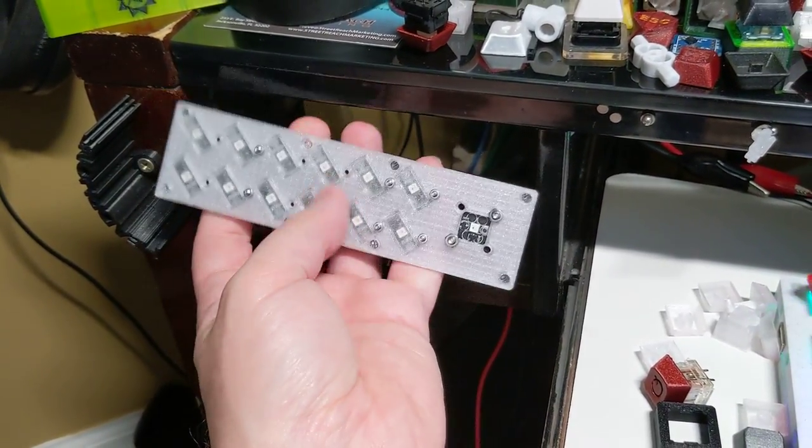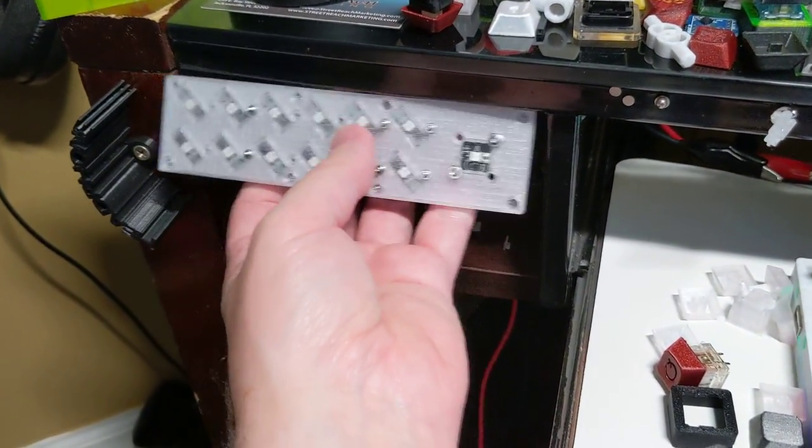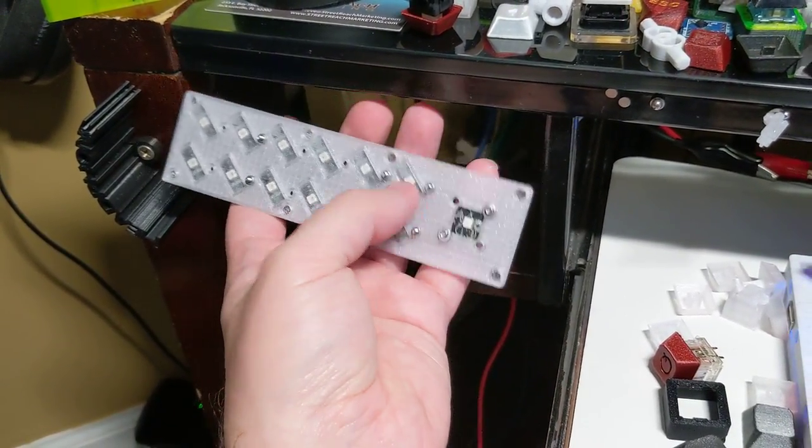So there's going to be a little macro pad. I thought I was going to do just one row of six, but then I was like, I've got all this vertical space, I might as well use it. So I'll put two rows on here.